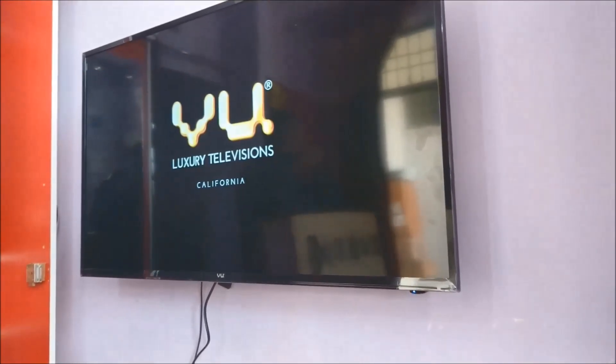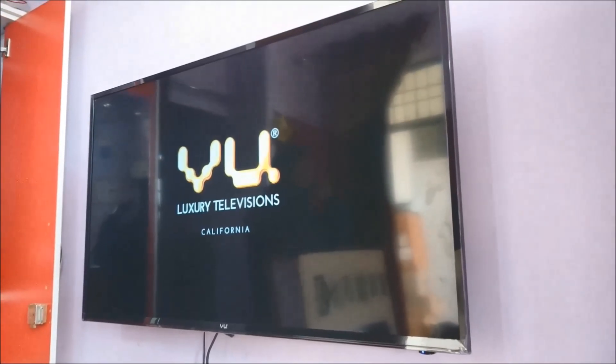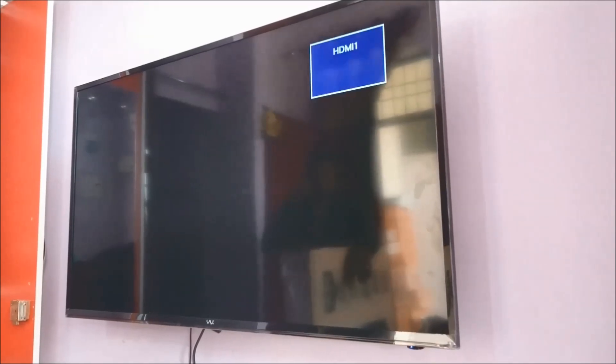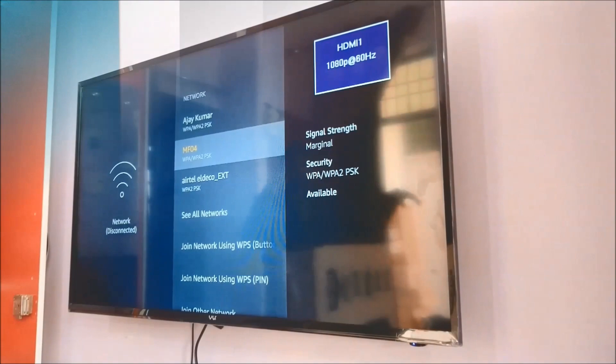This is all set and done. Finally we have got the TV wall mounted. Let me tell you what other things you have to keep in mind when the installation is being done. Now that you have seen the important steps of installation, let me tell you a couple of important points — I have noted them down so that I do not miss them.